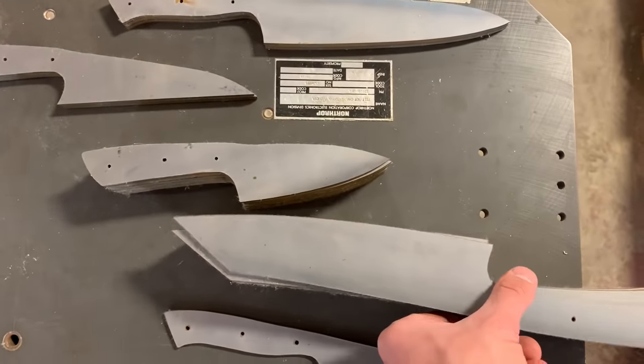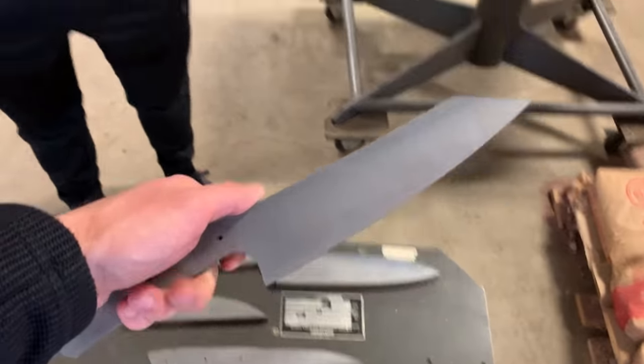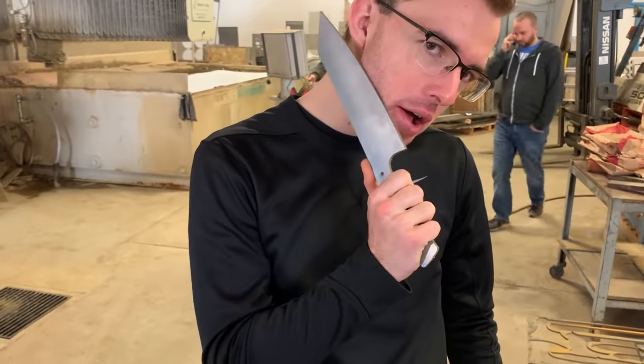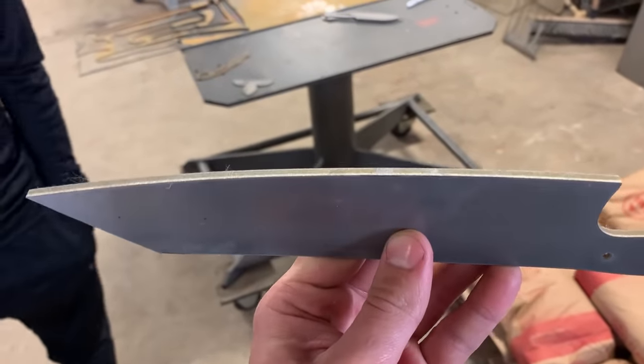Look at these sexy kitchen knives, including this sexy chef knife. Would you use that? I would use that in a heartbeat. Wow, sharp as a razor.